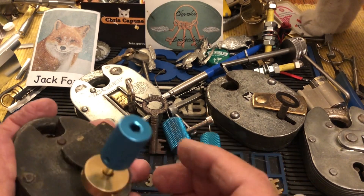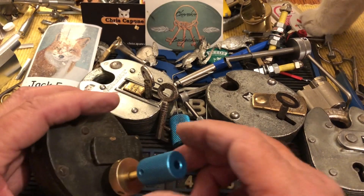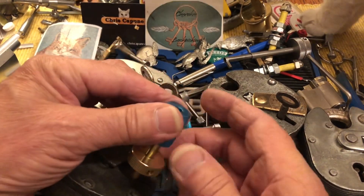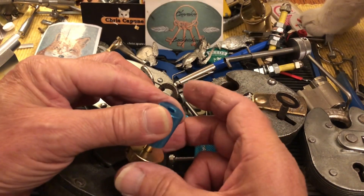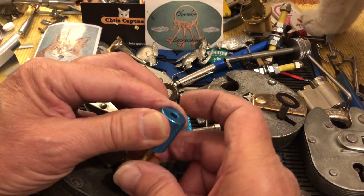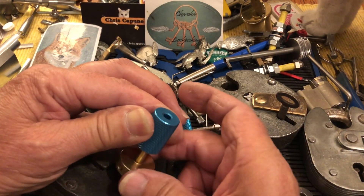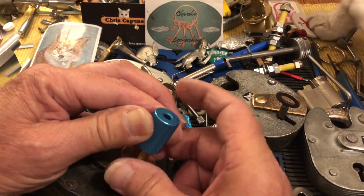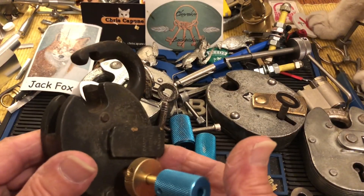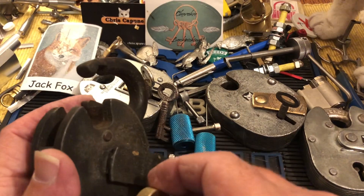It really gets messy in the lab here when we're doing R&D. So first thing you want to do is stick it in, tension it, and then go after the levers. And there we go — we got one, Sooke. We got one.